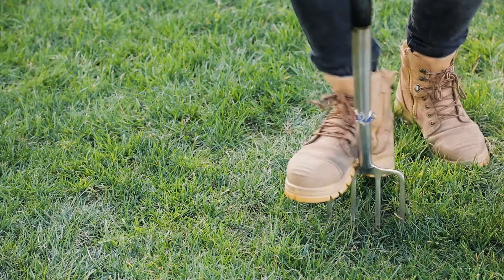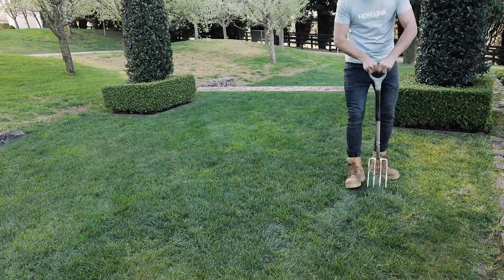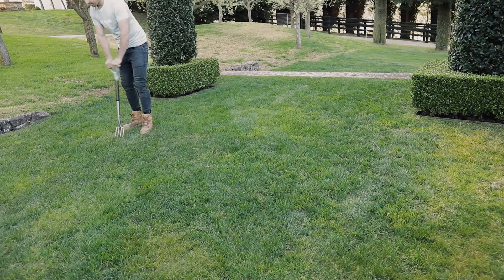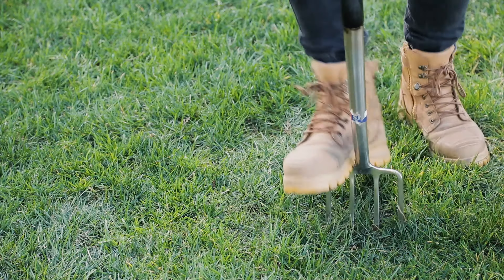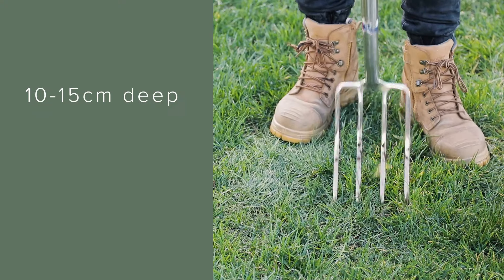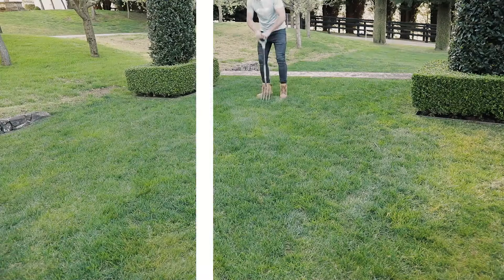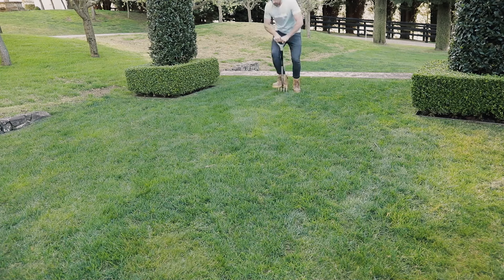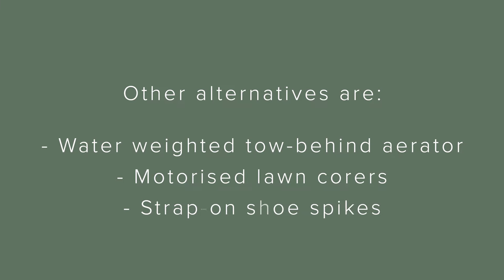Now we get to the physical stuff — aerating. Aerating your lawn is so important because it allows the lawn to absorb water, oxygen and nutrients much easier and helps break up compacted soils in high traffic areas. To aerate I use a fork and I go to a depth of around 10 to 15 centimeters and ideally 10 to 15 centimeters apart. This can be very labor intensive especially if you have a large area or hard soil. There are other alternatives though — a water weighted tow-behind aerator for the ride-on mower, a motorized lawn corer, and of course the strap-on shoe spike so you can do a little dance for your neighbors.